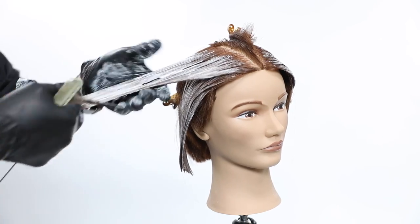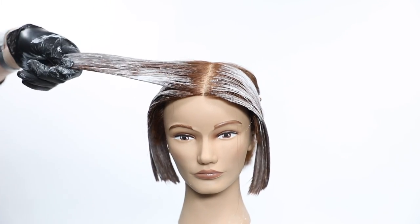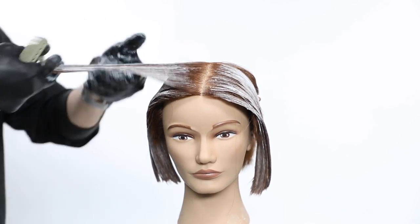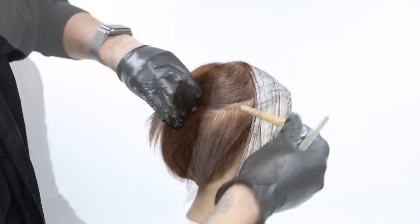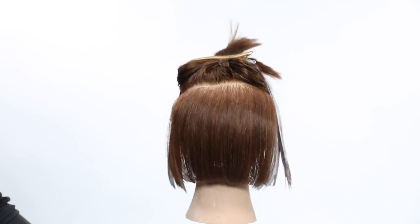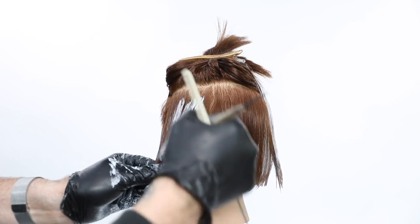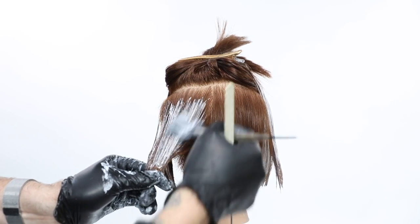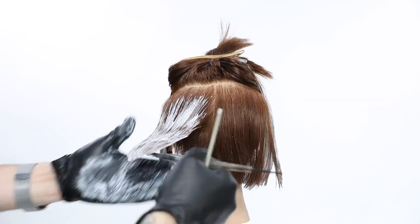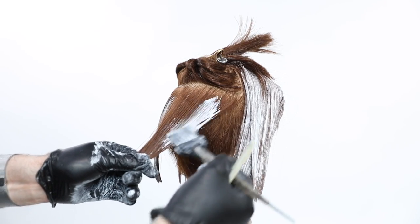The key thing with a clay-based balayage lightener is that the more product you use, the better the result. If you paint it on too lightly because you're afraid of bleeding, you'll get a spotty result. The clay-based lightener has a different consistency — you smooth it over the hair, it stays wet longer, which allows the product to work longer and incubates the hair as it lightens, rather than needing a foil for heat.